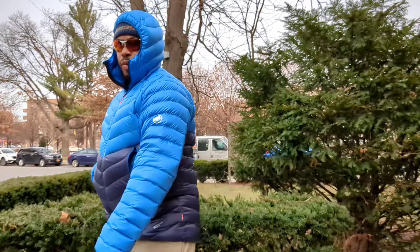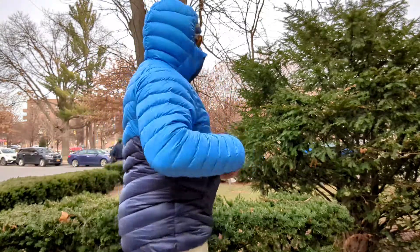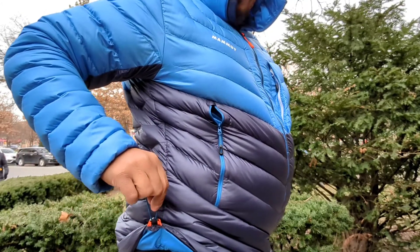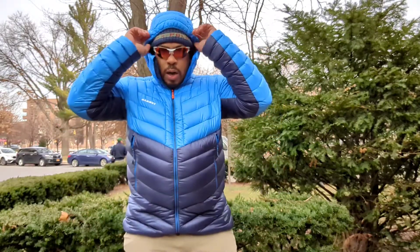I totally love the feel and the look of the jacket — super warm for what it is, filled with a lot of down. You can see the Mammut branding here on the side, on the chest, and on the back. Awesome piece. Mammut has always been known for bringing a lot of function to their products, but they also bring a lot of style, which goes a long way, especially with me.